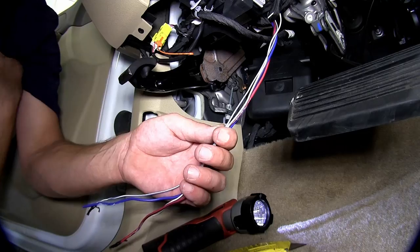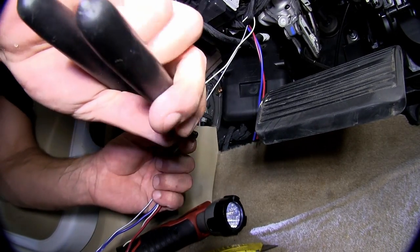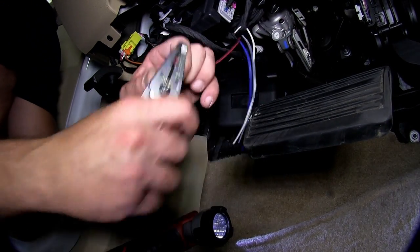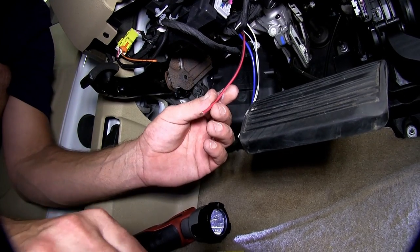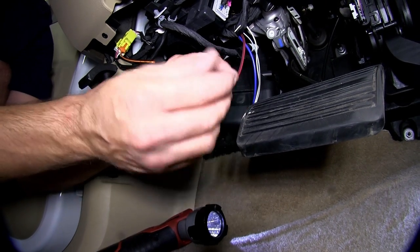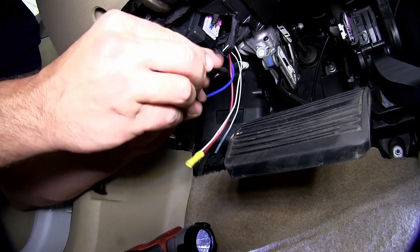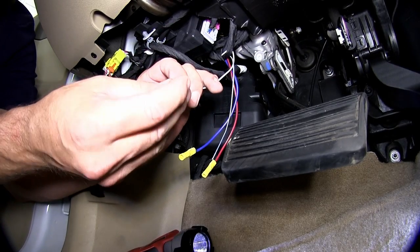We'll go ahead and pull them out. The wires are quite long, so we'll cut some excess off. Then we can strip back each wire and add our butt connectors. The larger two wires will get the yellow butt connectors, and the smaller two will get the blue butt connectors — all provided with our install kit.